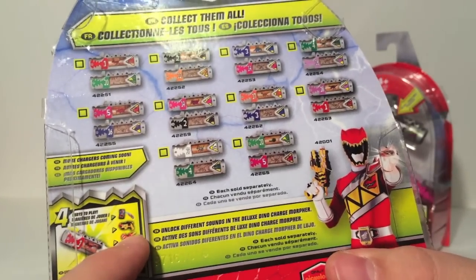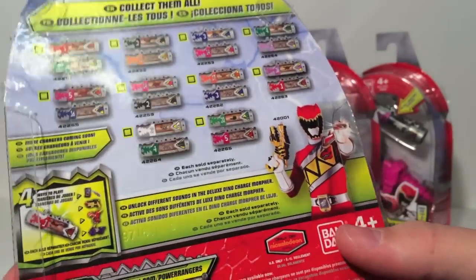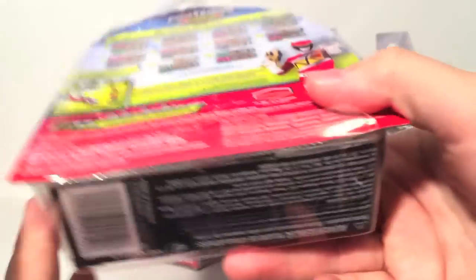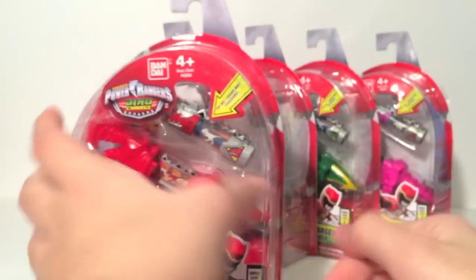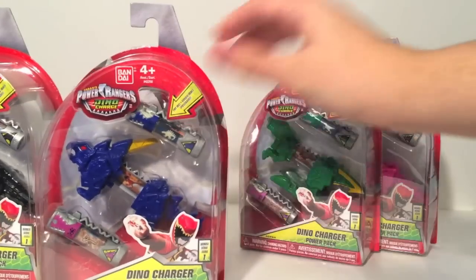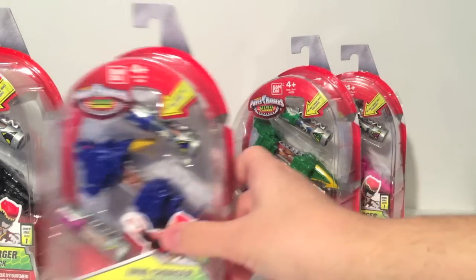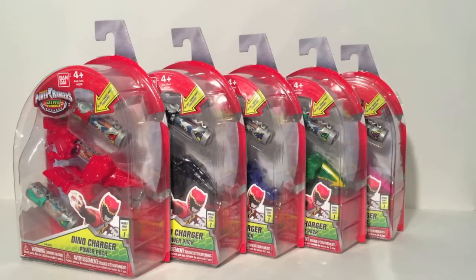There are four ways to play: App, Morpher, Zord, and Mini Zord. It also unlocks different sounds than the Deluxe Dino Charge Morpher, which is super cool. Bandai.com/PowerRangers is now live for Dino Charge. I kind of like the semi-egg shape because you've got a little Dino inside. You can see the packaging for the Parazord, the Stego, the Raptor, and the Triceratops. I found these at a Target in New Mexico for $8.99. So without further ado, let's start with the T-Rex Pack.